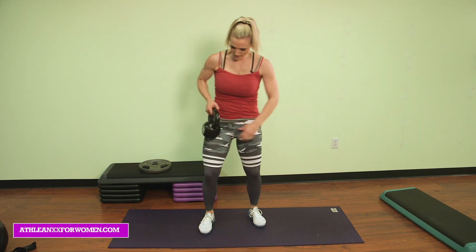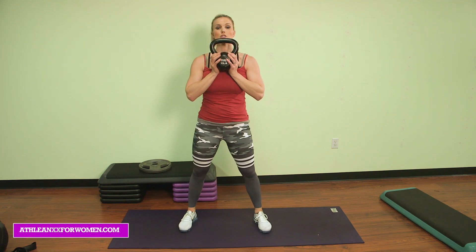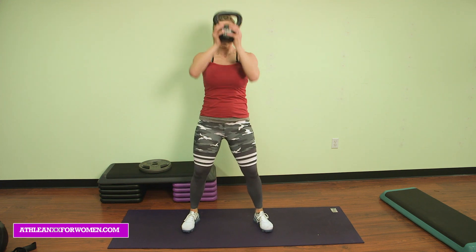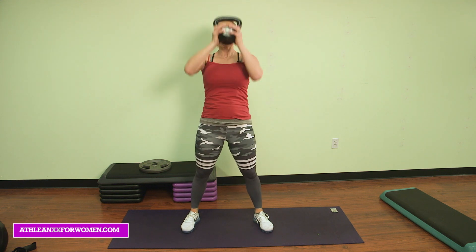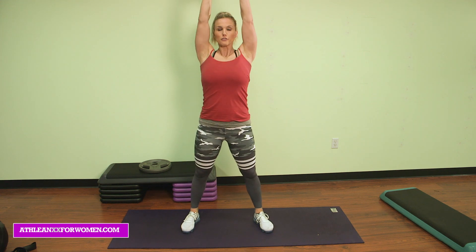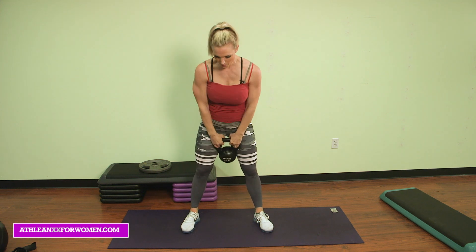Moving into squat press. Kettlebell in front of you. Use those shoulders to press all the way up, straighten the arms at the top. Squat. Go for ten. Nine. Eight. Give it a second squeeze at the top, squeeze those shoulders, pump that blood in there. Five more. Five, four, three, two more, two, last one, press, one. Great job.